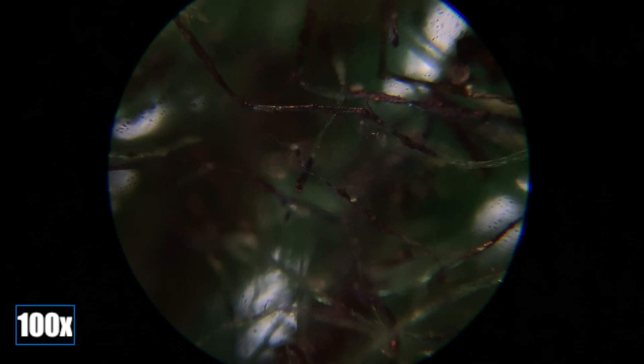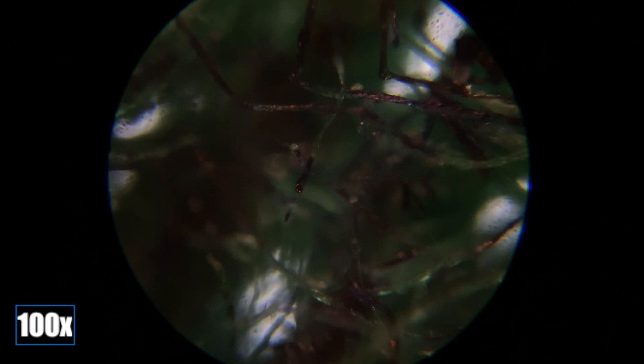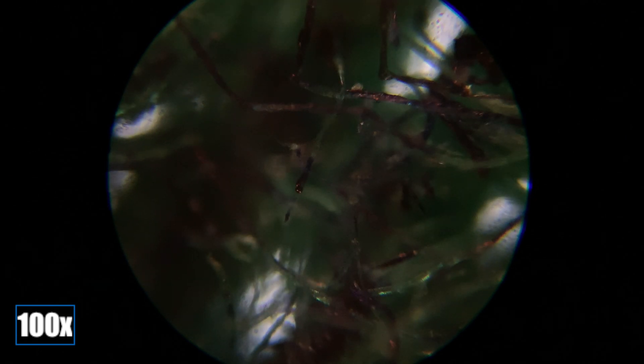The cotton is dyed green in the case of my shirt. The fibers were dyed green, much the same way that the pin ink stains the cotton fibers blue, or what you may see as black.